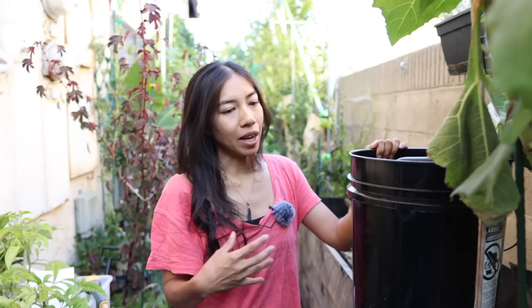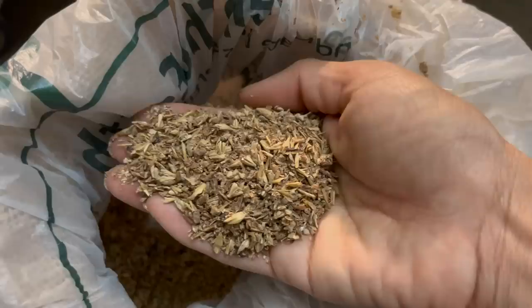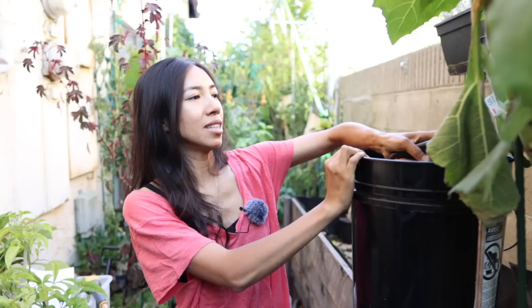What makes this bokashi kit different from others is that it does not have a spigot, so any five gallon bucket would work. They actually find it works better without the spigot — buckets with a spigot allow air to get inside, which can cause the fermentation to go bad. You'd also have to release that liquid on a regular basis. With this setup, it is totally quick and easy. Every day I just grab my little container with food scraps and layer it in here.